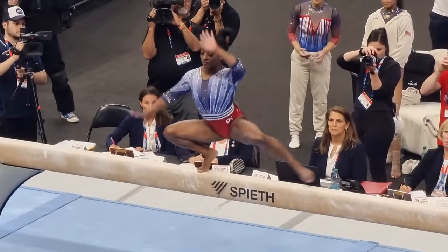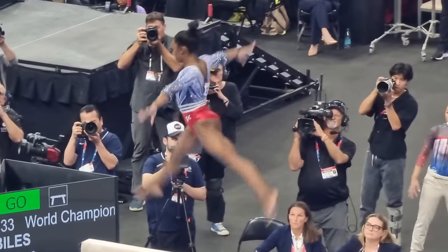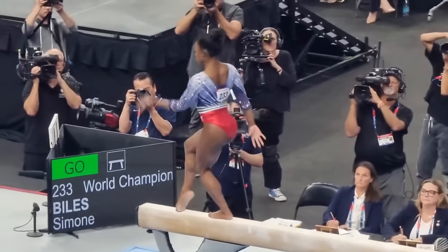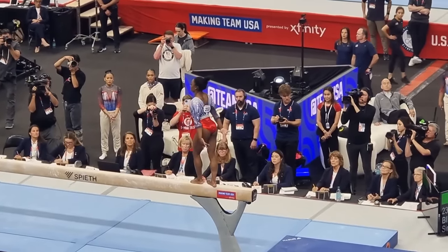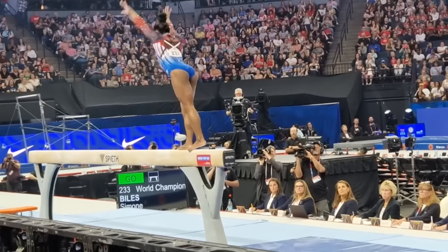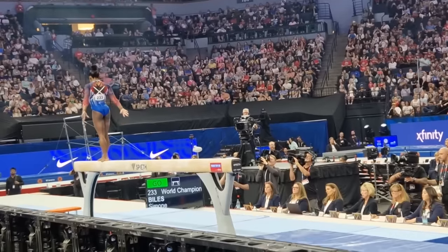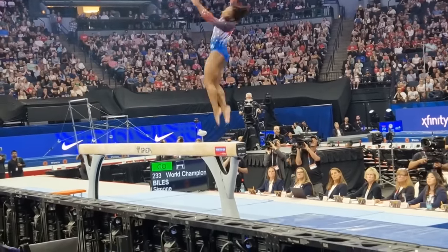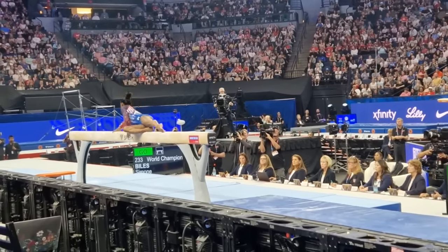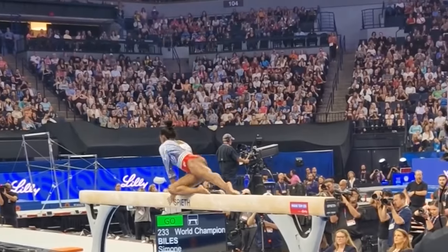Biles' routine also has significant implications for how beam routines are judged and scored. In gymnastics, the emphasis has increasingly been on high difficulty skills and the seamless connection of elements. Biles' performances exemplify this trend perfectly — her routines are packed with difficult moves linked together in ways that maximize her start value and overall score. Judges are now looking for routines that not only demonstrate individual skills but also show a cohesive flow of connected elements. This shift means gymnasts need to focus on the entire structure of their routines, ensuring that each move builds on the last and contributes to a higher overall difficulty score. Biles' ability to perform complex combinations sets a precedent for what judges will expect in the future.